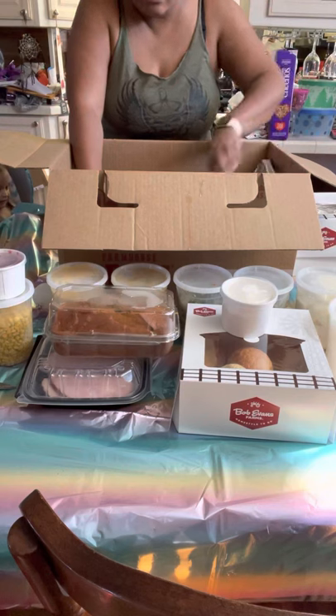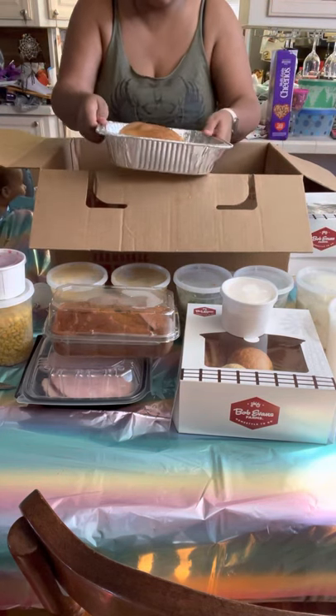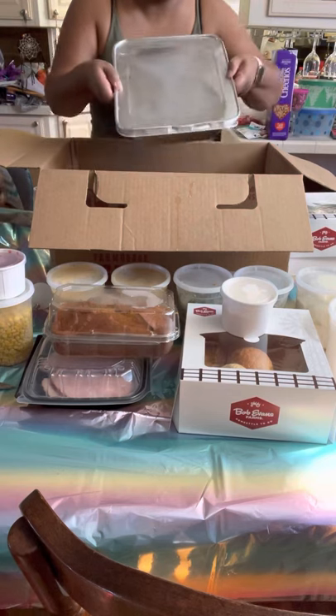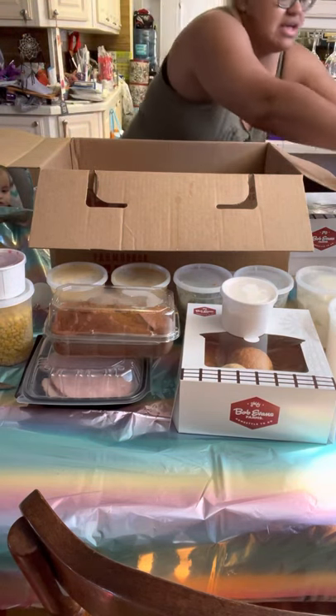They give you the whole turkey, which is awesome - super cool. You can tell it's really well seasoned with juices and everything. That is everything in the box.